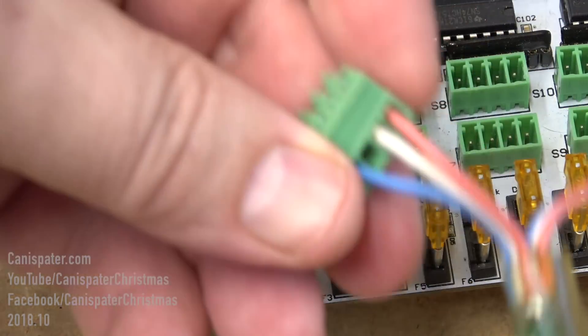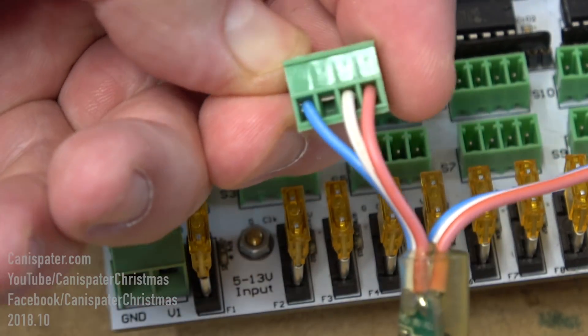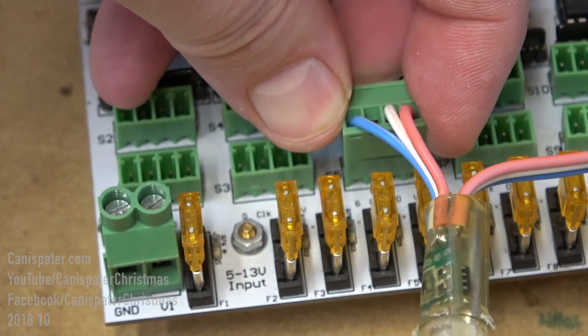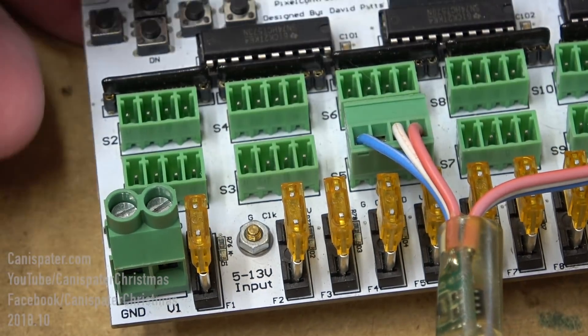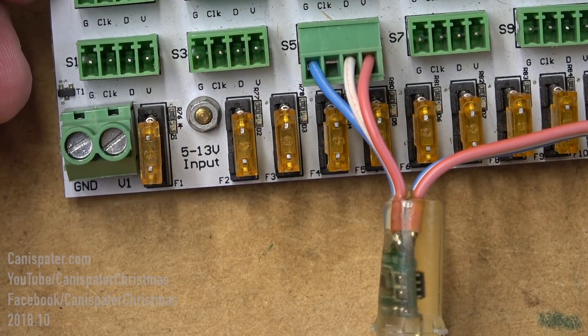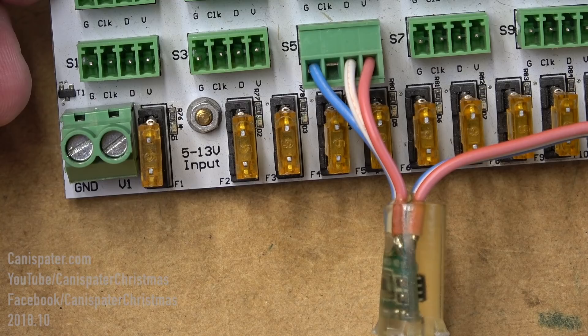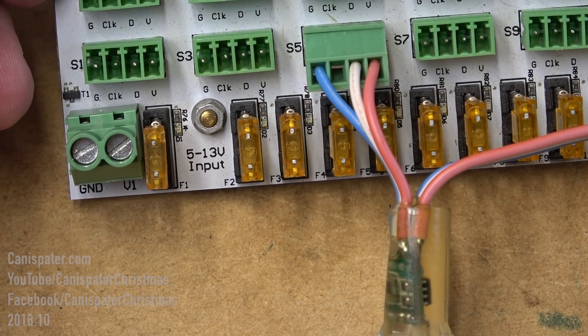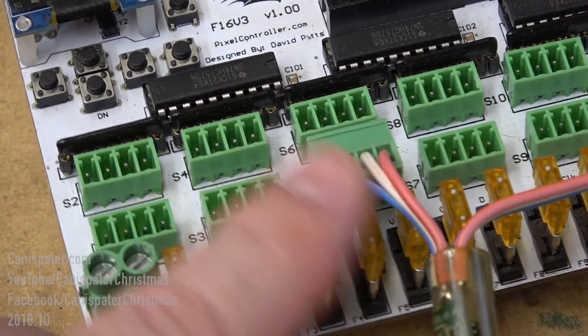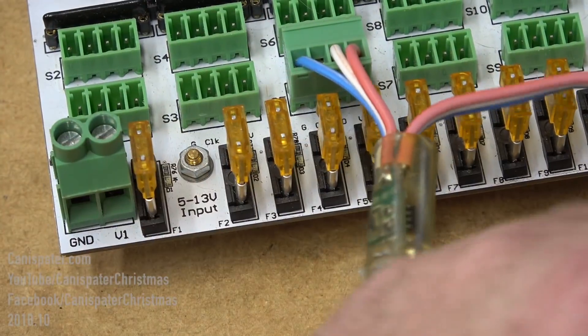Three wire pixels don't have a clock line, so no connection is required for that pin. The first way to connect pixels to a controller is directly. This is the best method electrically, because the distance between the controller and the first pixel is very short — though it doesn't necessarily work well for a real display.